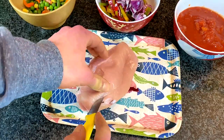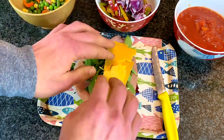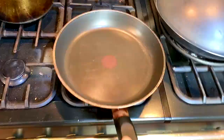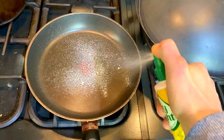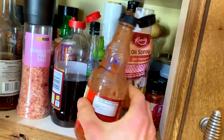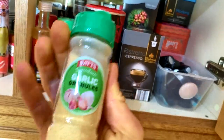Chop up your onions, prep your vegetables, and then slice the chicken breast down the middle — not fully — because you're going to stuff it with the spinach and the cheese. Get a pan, spray with non-stick cooking spray, put it on full heat, and let that cook up nicely.